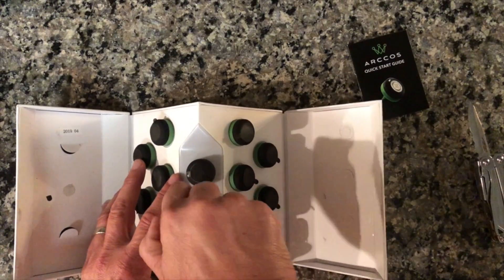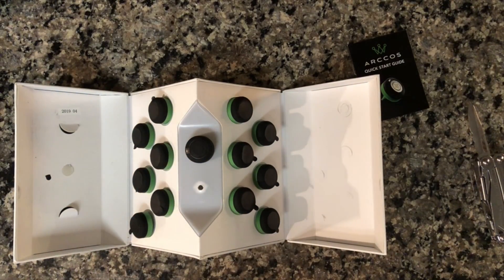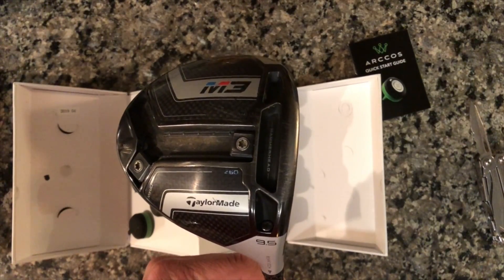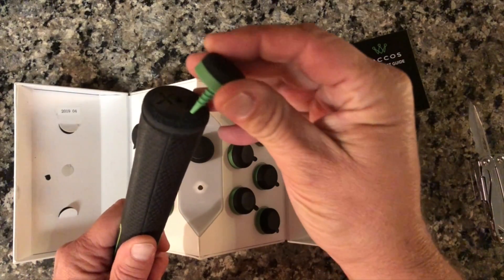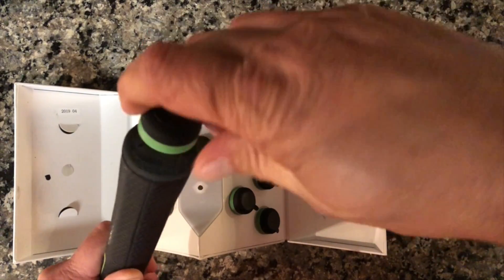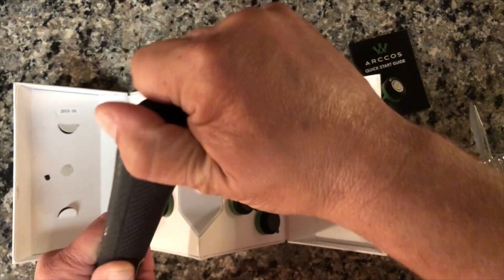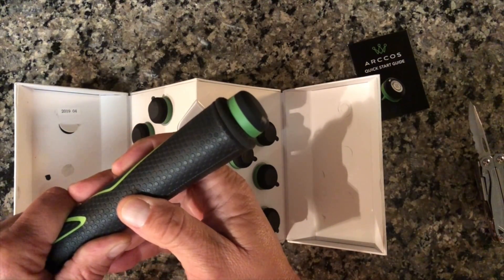Let's put one on to see what it takes. I'm going to put one on my driver — a kind of bashed-up TaylorMade M3, but I love it. You just take the sensor and stick it into that little small hole and screw it in. It does look a little funny on these oversized grips.